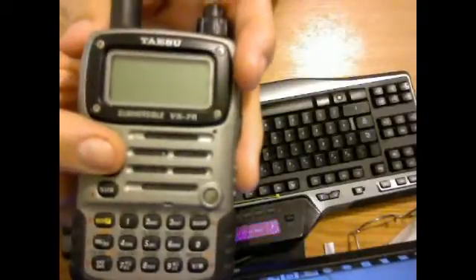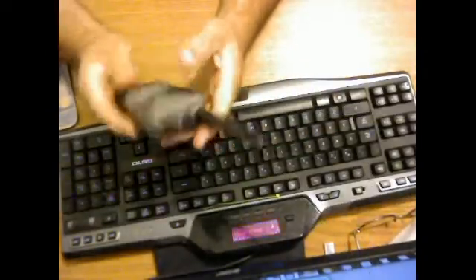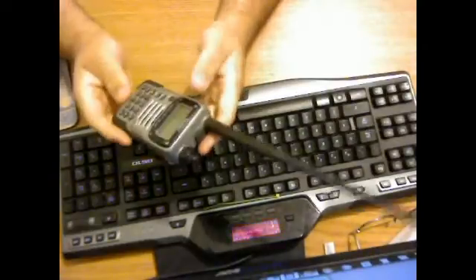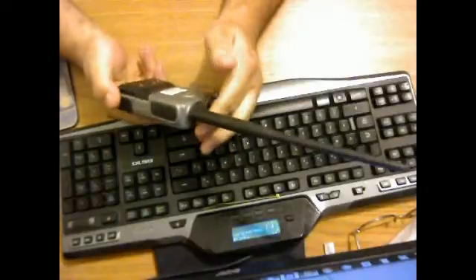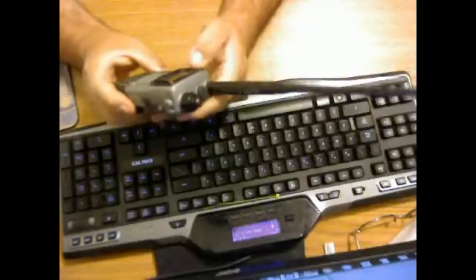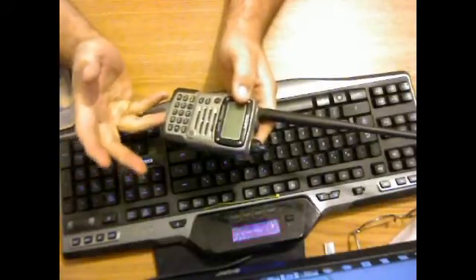It's a really nice radio. You can go to the Yaesu website and look it up — it's the Yaesu Submersible VX7R. I think they're about $300 to $350 now. It's a real easy radio for a prepper or beginner to use. This would be a great handy talkie for your first radio — it pretty much does everything except sideband, and you can always upgrade from there.